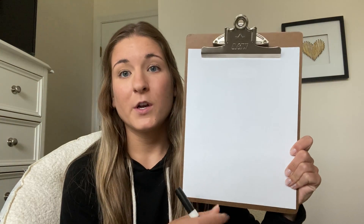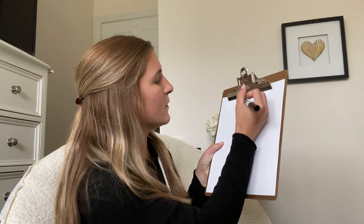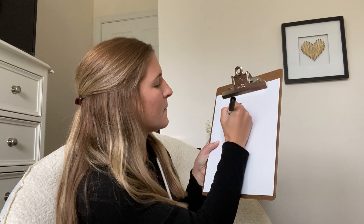With our paper the long way, we're gonna start by making our monkey's head. It's just a big circle at the top of our paper.